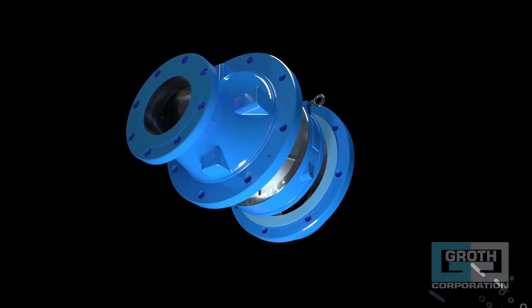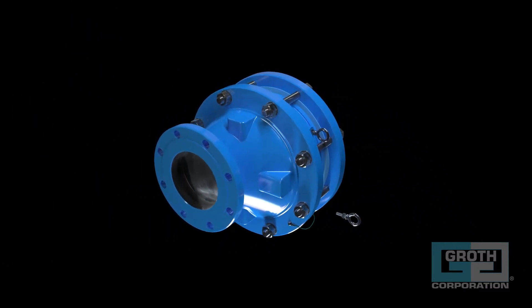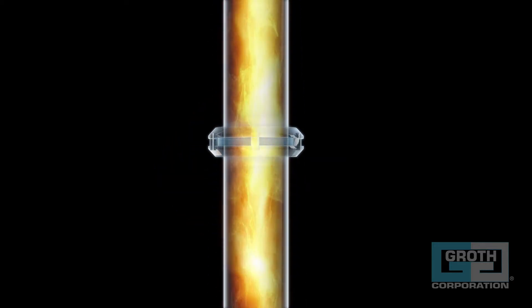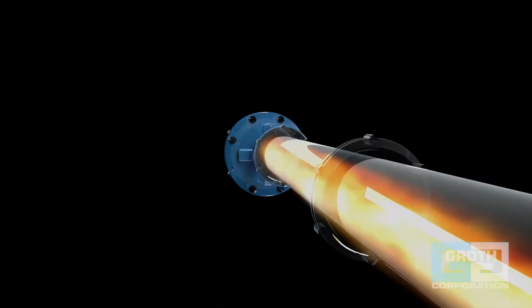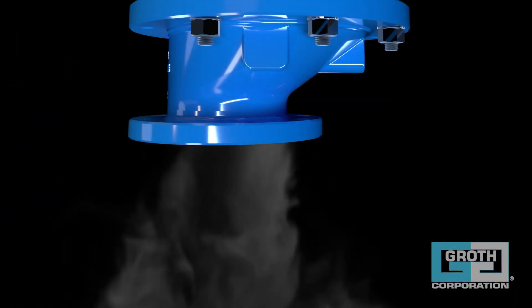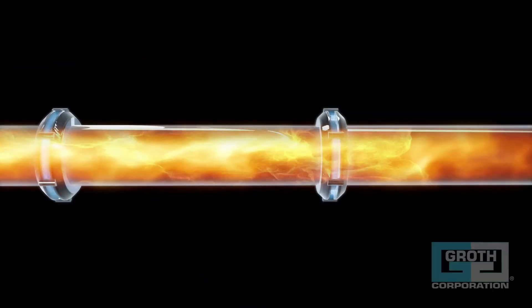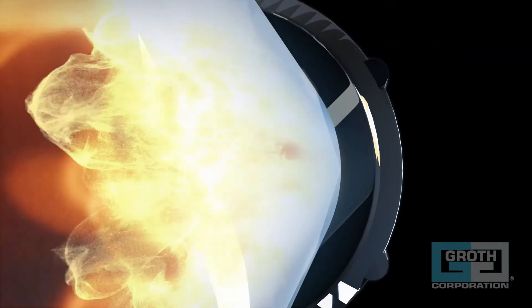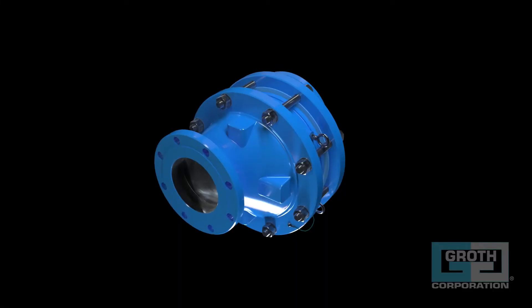We test our 77EAF model according to the international standard, assuring that our arrester will provide reliable flame arresting performance when correctly applied within the device limits. For the 77EAF, we maxed out the allowable run-up length from the potential ignition source to the arrester to ensure that our product will effectively prevent a potential combustive event when pushed to its limits. The testing of the arrester is carried out six times at the standard defined worst-case air-gas ratios, and the arrester must pass all six flame tests in order to be certified for a given pre-ignition pressure, run-up length, and gas grouping.